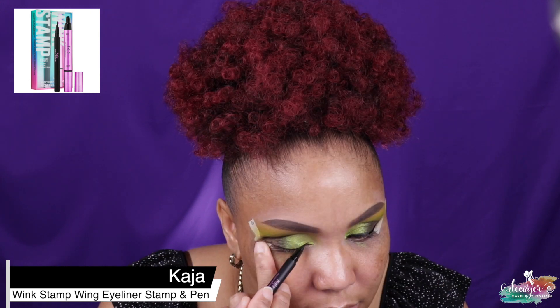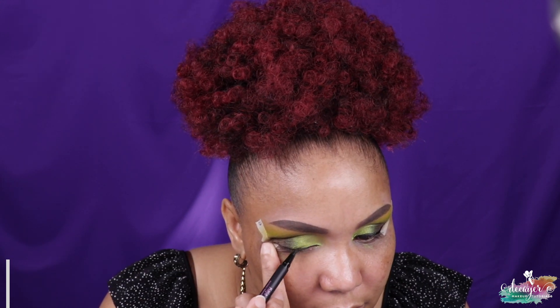I actually haven't winged my liner in a while, so let's go ahead and do that today. I hate winging because I'm terrible at it, but we'll see. I'm actually using my Kaja eyeliner. This is as good as the wing gets. Let's go ahead and clean up the fallout — I actually don't have that much fallout today, which is pretty good.